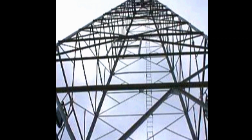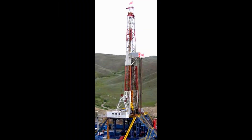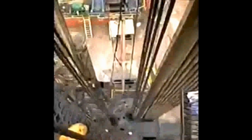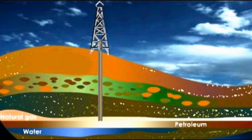The first is the derrick or mast, the most distinctive part of the rig. It is a structural tower that suspends and supports the hoisting system and pipe. It must be tall enough to pull a 2 or 3 stand or length of pipe of up to 90 feet out of the hole at one time, and also strong enough to support the entire weight of the thousands of feet of drill string below.